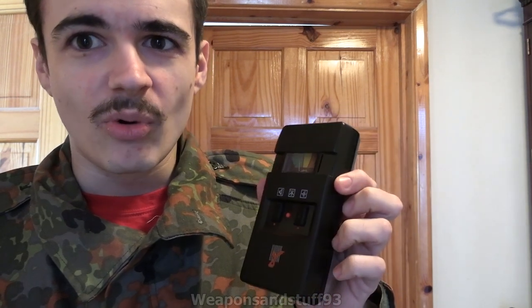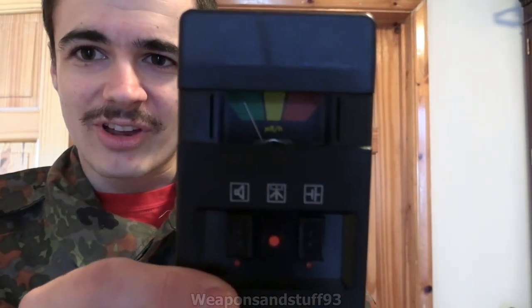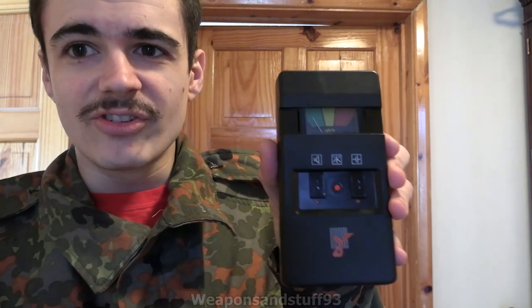I'd actually in some ways trust this more than some of the very cheap, bad digital dosimeters. Obviously, something like my Terra P is definitely my first choice if I'm using a personal Geiger counter dosimeter. But this thing is really cool. I like it because it's retro and it's got that lovely sort of early plastic feeling case - I wouldn't really trust dropping this. And it's got an analog display. How cool is that? Digital circuits but an analog display.